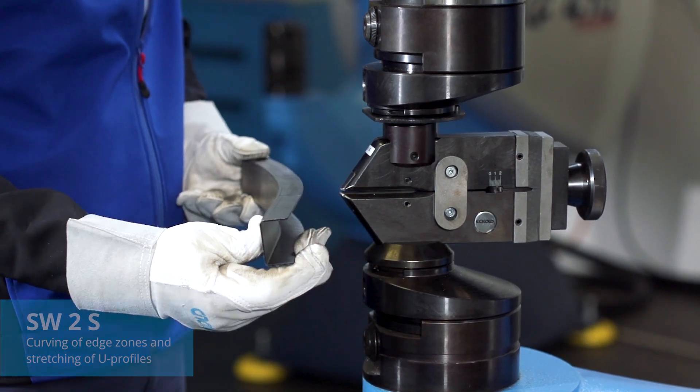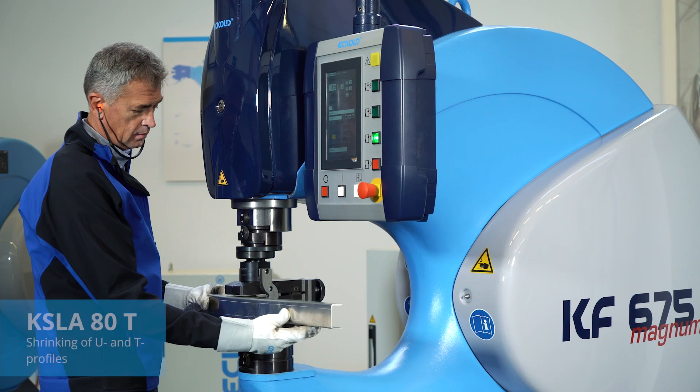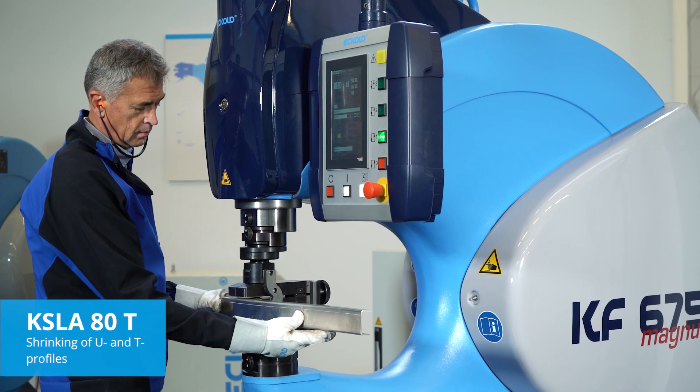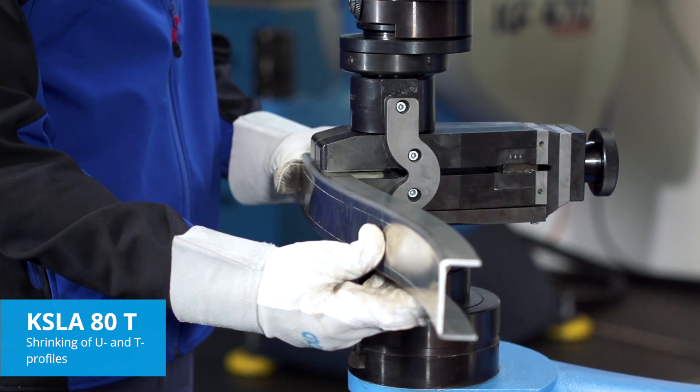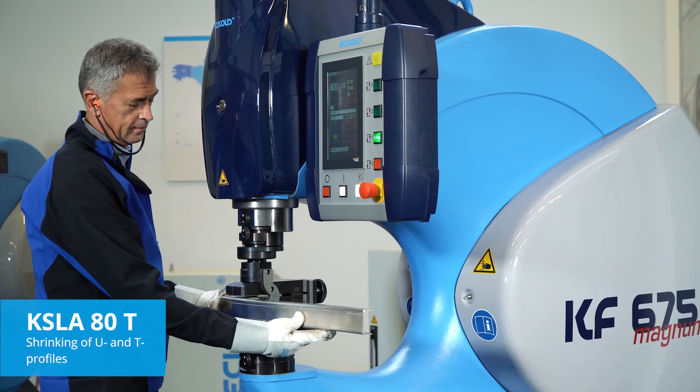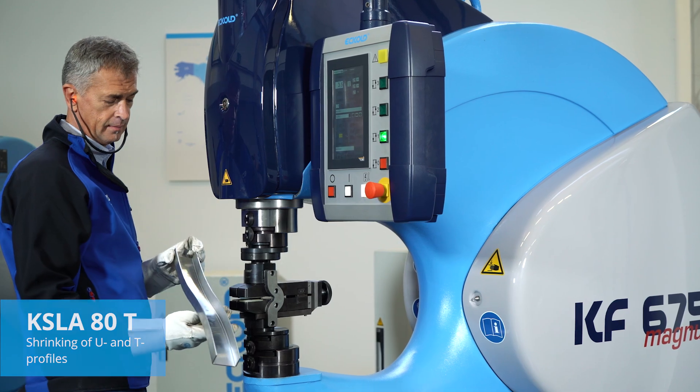Two common tasks in the production of coaches and rolling stock. To shrink narrow U and T profiles without damaging the surface, aeroplane manufacturers use the KSLA-80T.